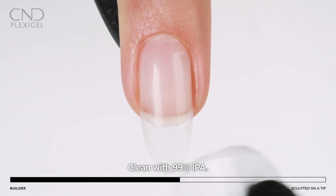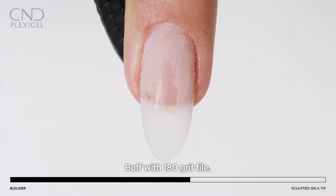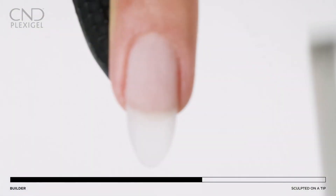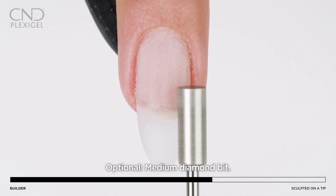Refine the nail shape using a 180 grit file, or utilize a medium grit diamond bit at one-half speed for refinement.